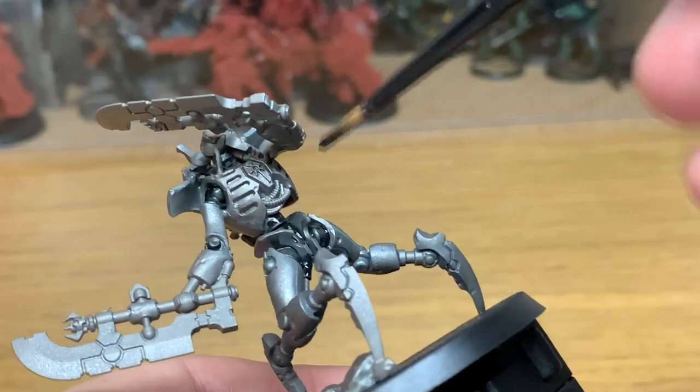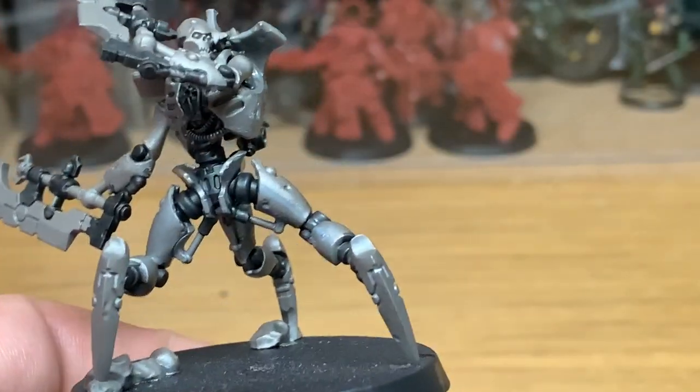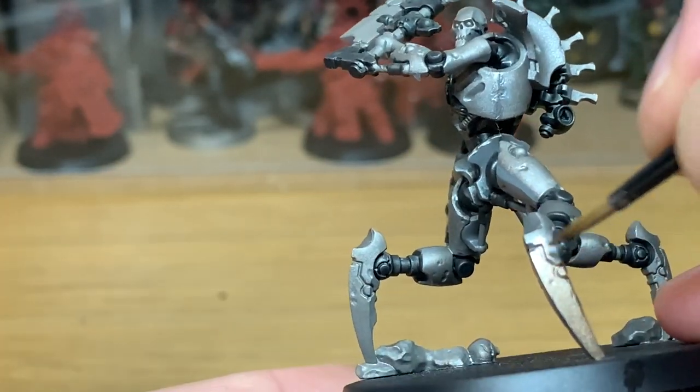Once you've finished applying the Black Templar to all the joints and the parts in between the armour plates, you can move on to the next colour. Next up we're going to be using the new Citadel colour Runelord Brass, and we're going to be applying this to all of the armour plating.